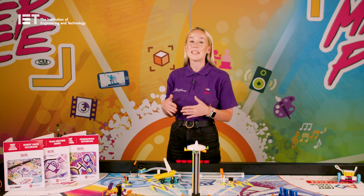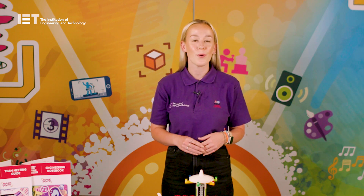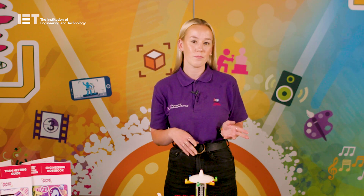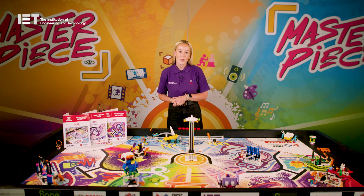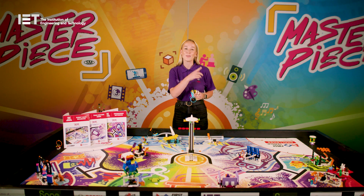Read thoroughly through the guides as these will take you through everything both you and the team need to run each session successfully. Keep an eye out on our team resources page for any robot game updates which can be released by FIRST throughout the season to inform on things such as rule clarifications or changes. It's almost showtime and I think you're ready to perform. Grab your equipment, shine your spotlights and remember — the future is yours to create.